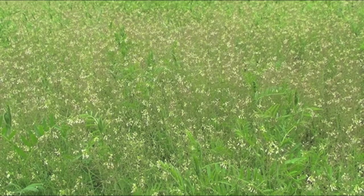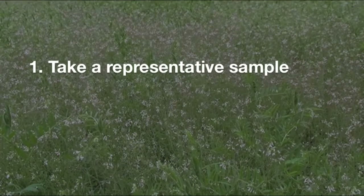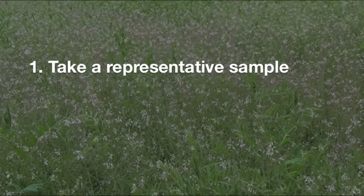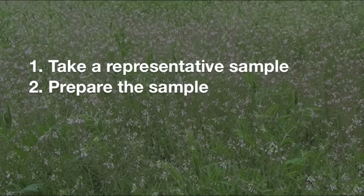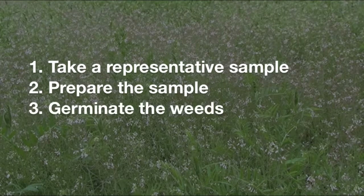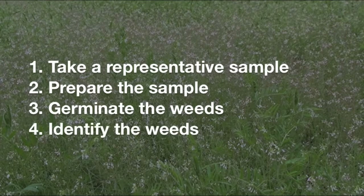The germination method consists primarily of four steps. The first step is to take representative soil core samples. The second step is to prepare the samples for germinating the weed seeds. The third step is to put the samples in an environment conducive for germination. And the last step is to identify the weeds in the samples.